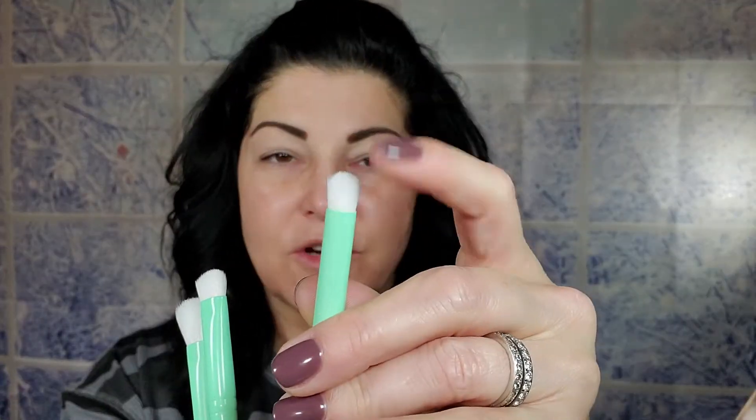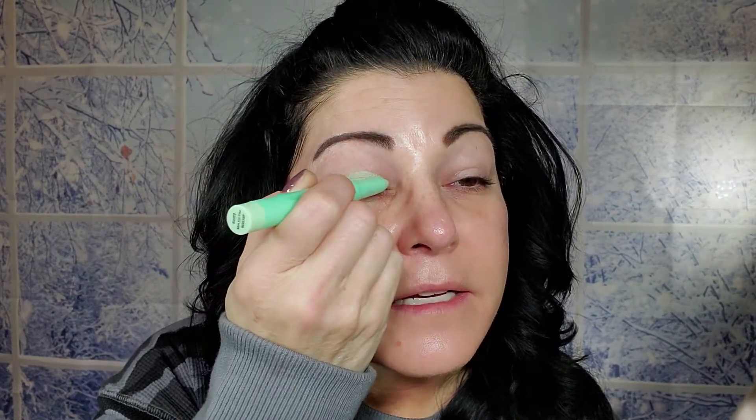I don't know how it's going to perform on these mature eyes — this might be too young of a look for me, but we'll see. You never know until you try! I'm going to start with the 'Mint For You' stick all over my lid and put shadows over it. I also got their new Mint Melt Brush Set — it comes with three brushes for eight dollars: a dome brush, a flat crease brush, and a fluffy blending brush. They do seem a little more stiff than ELF's other brushes.